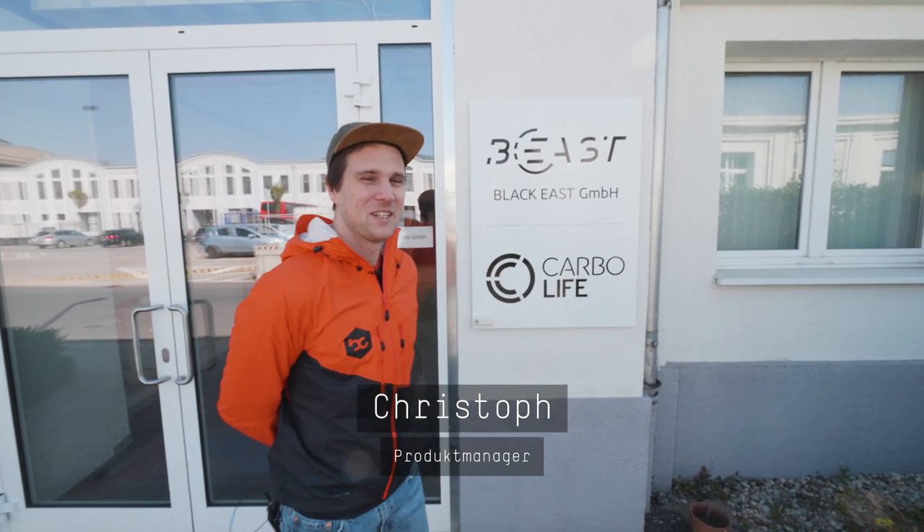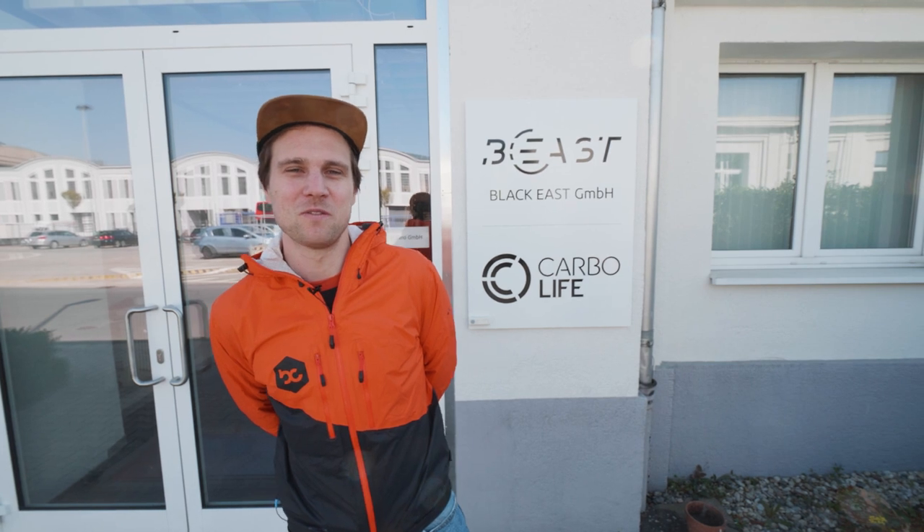Hi, hier ist Christoph von Bike Components. Wir sind heute in Dresden und besuchen die Firma Bies Components. Wir wollen euch mal anschauen, was heißt Carbon made in Germany und was steckt dahinter. Kommt mit!